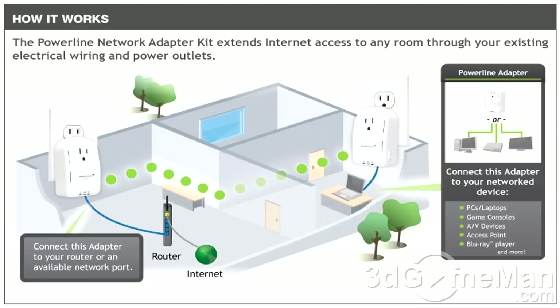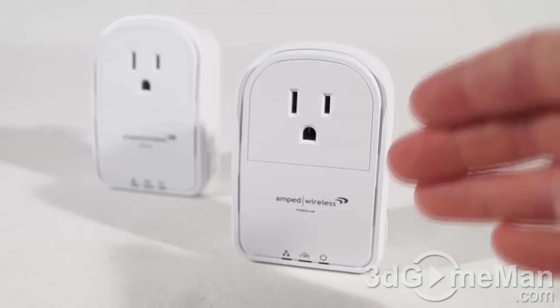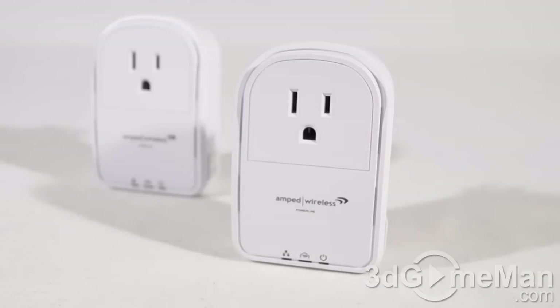If you're in a home or office where others have similar adapters, you might worry about someone getting into your network. However, these powerline adapters have security built in — there's a button on the side that you press to secure the network, which I'll show you in just a minute.